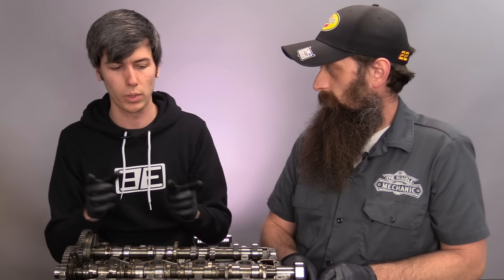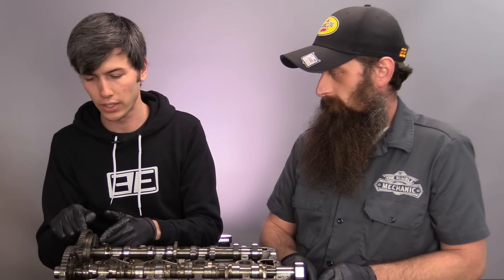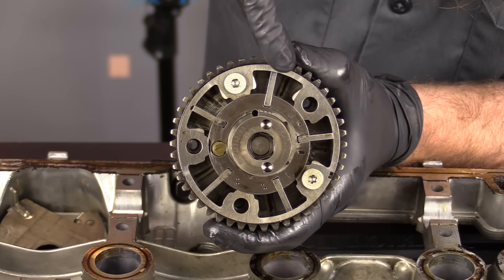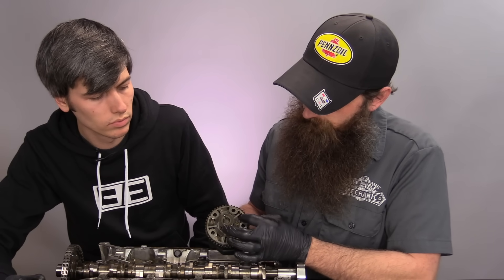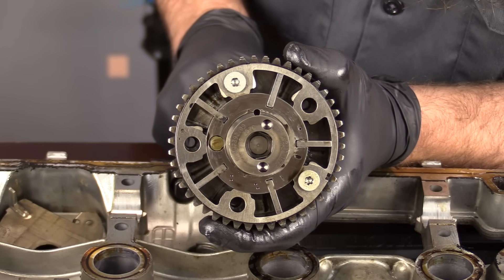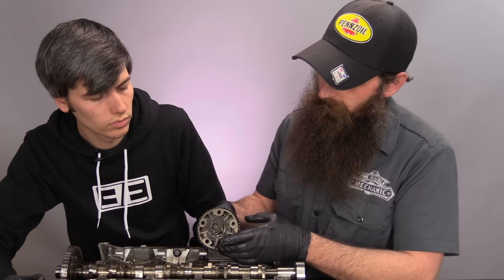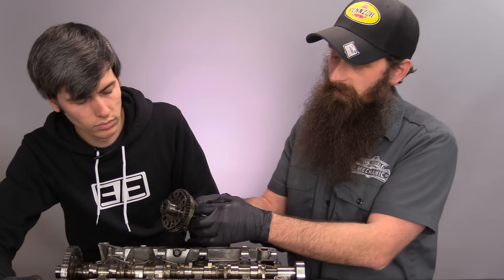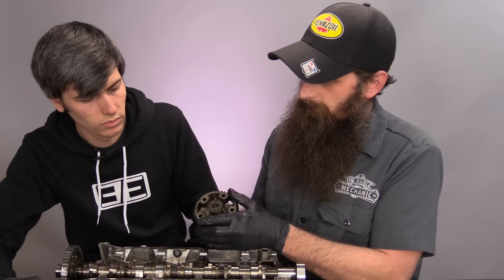We're going to talk about why you would want to shift when the intake valve opens and closes, but first let's look inside and see how this works. The variable valve timing is all based on oil pressure. When the profile wants to change one way, oil fills up here and shifts this way. If it needs to shift the other way, there's another port and it shifts that way. When it needs to bleed down the pressure, there's a release hole right at the bottom.